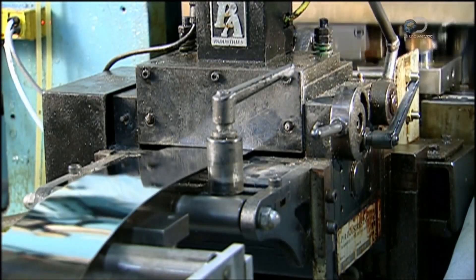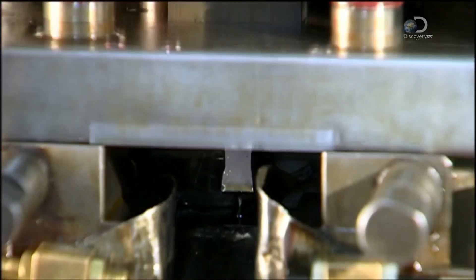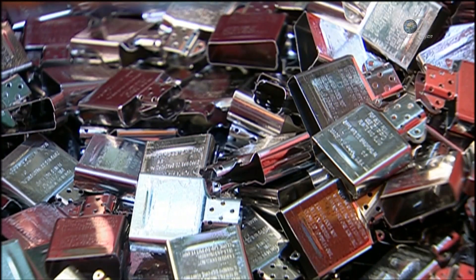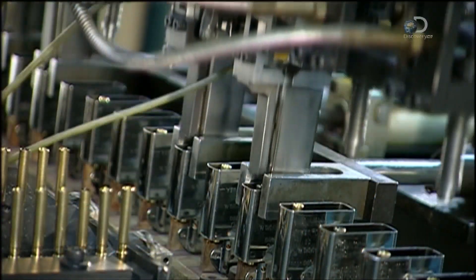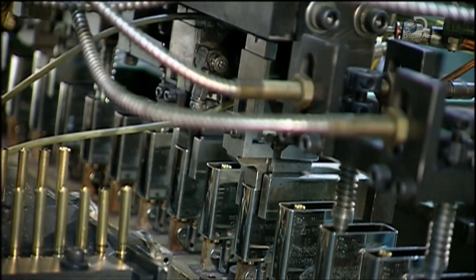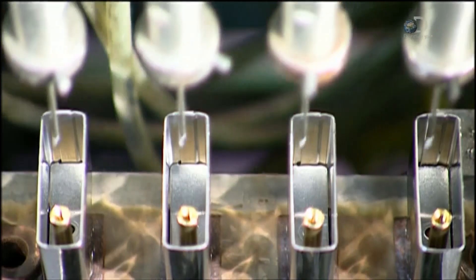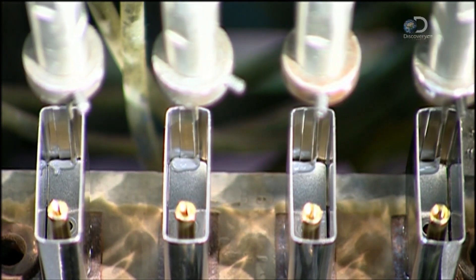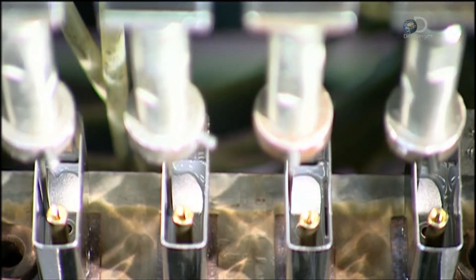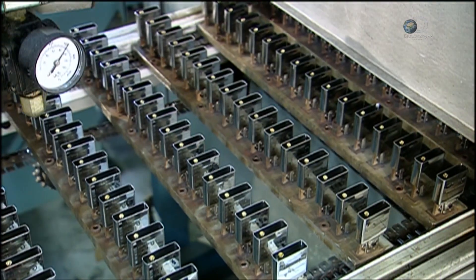It's time to move on to the inner workings. A die shapes a piece of steel to make the inside cases. Mechanised arms then place a tube and plate in the case. The tube will hold the flint stone and the plate will form the top of the inner case. Epoxy seals them in place, and the cases move through a curing oven to harden the epoxy.